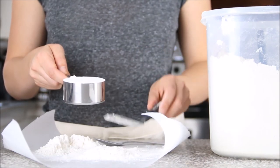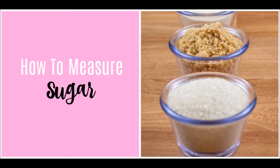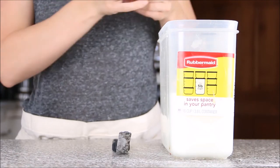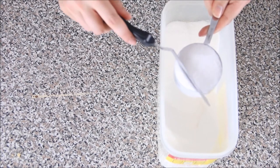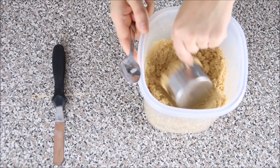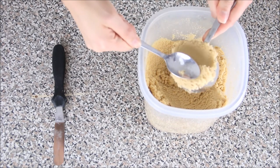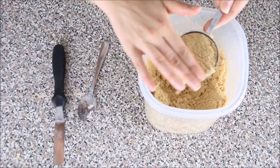For granulated white sugar, it's really easy — just scoop the measuring cup directly into the container and use the spatula to level it off. For brown sugar, because it's a moist ingredient, you need to take a spoon and push it down into the cup — you want a packed cup. You can also use your fingers to pack it, then level it off.